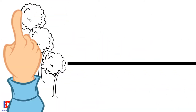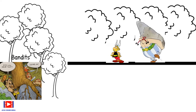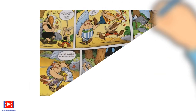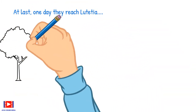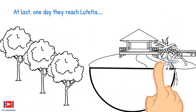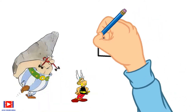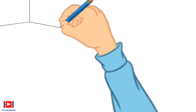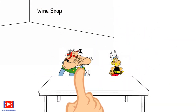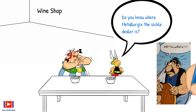They are on the way through the forest. A few bandits are hiding behind a tree to steal their money. Asterix drinks his magic potion and fights them all off. After travelling for a few days, they at last reach Lutatia. They look for the metallurgist's house and knock on the door, but there is no response. To take a break, they go to a wine shop, where Asterix tries asking the owner if he knows where the metallurgist is.